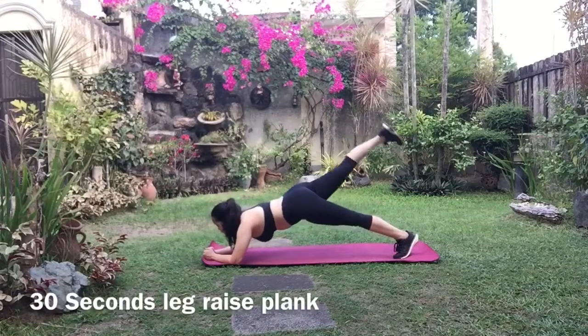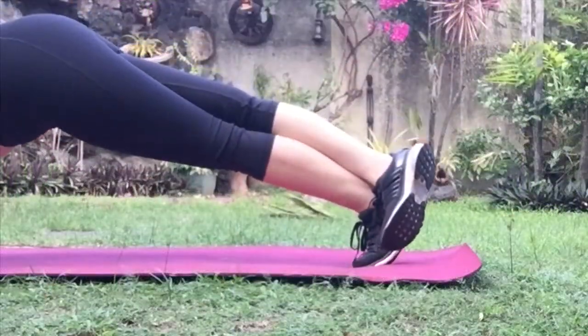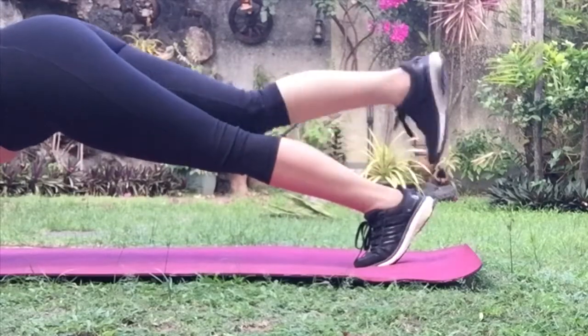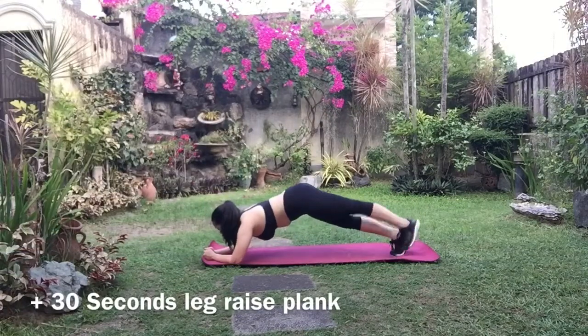After that one minute, raise your right leg up and put it on top of the left leg — it's kind of like you're resting your leg for that 30 seconds. Then raise the left leg up and put it on the right.